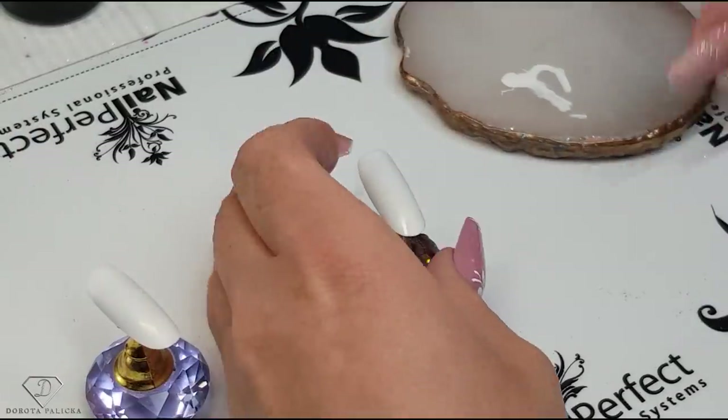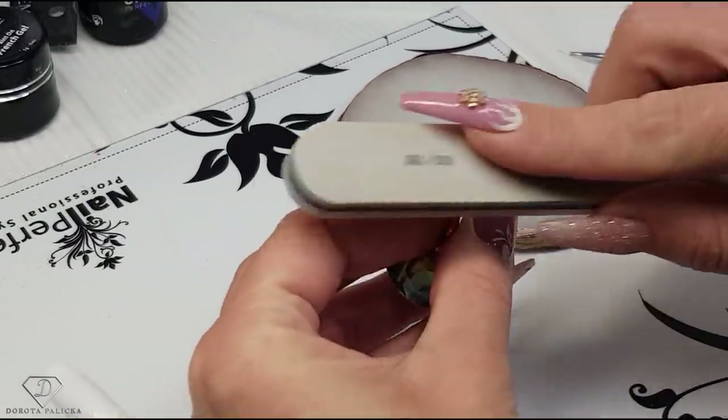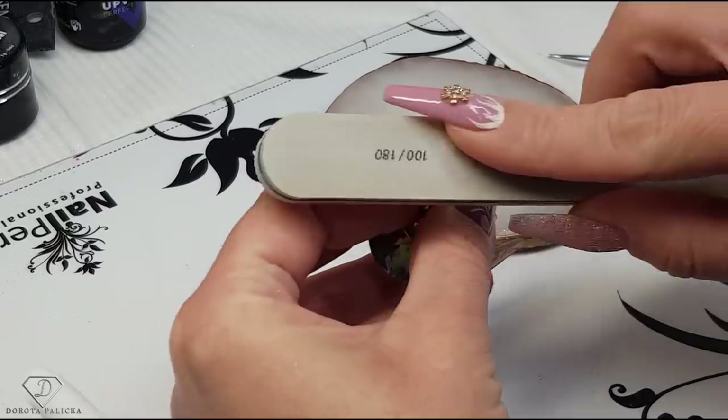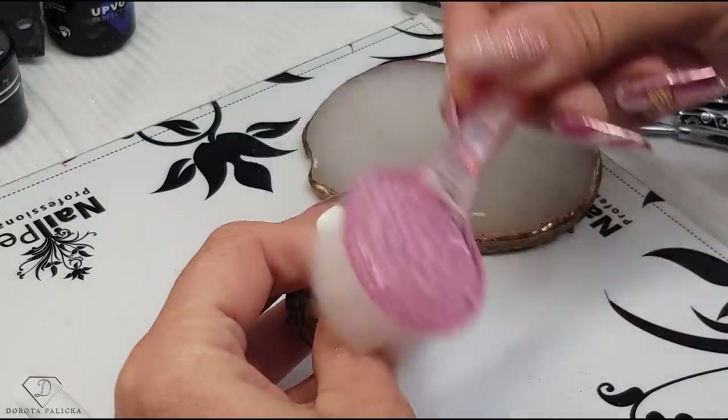I've got some tips here which I'm just going to give them a quick bath, just so the gel is going to stick to them, and then remove the dust.